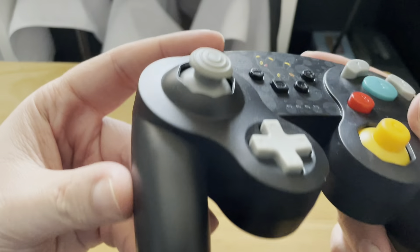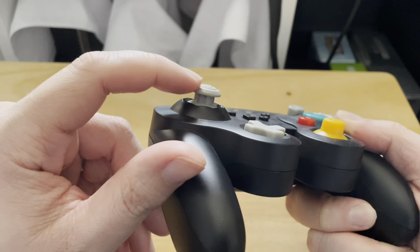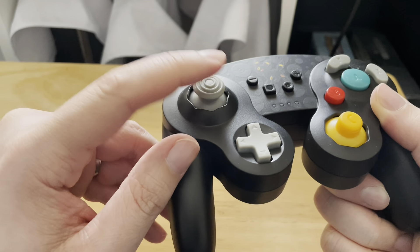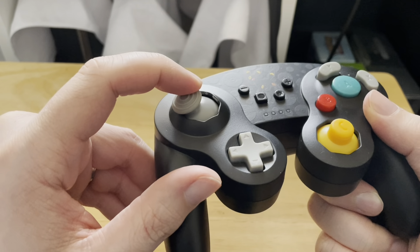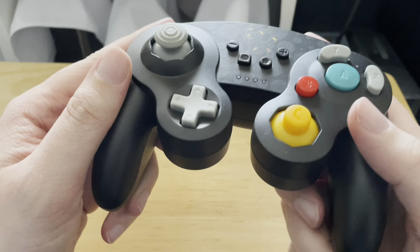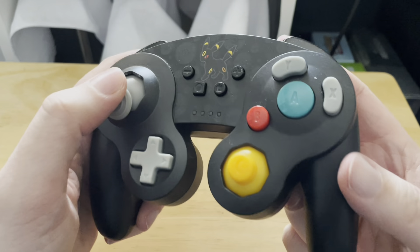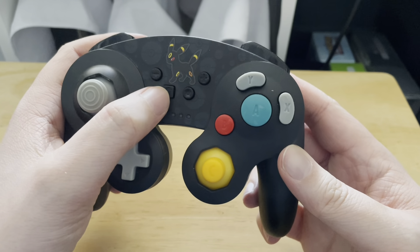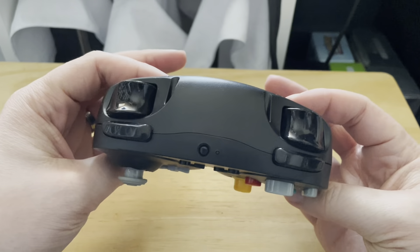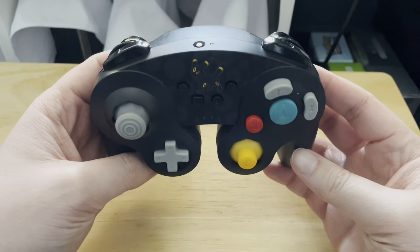One thing I have noticed is that in these bits here, you can see where the plastic is rubbed off onto the black bits. I'm not sure over time if that's going to affect anything or if it'll break — it is a bit weird. It also has a home function, plus, minus, and a screenshot function. It connects via Bluetooth straight to your Nintendo Switch, which is actually really easy to do.